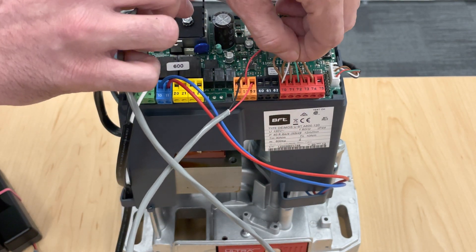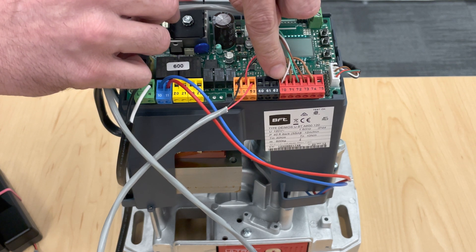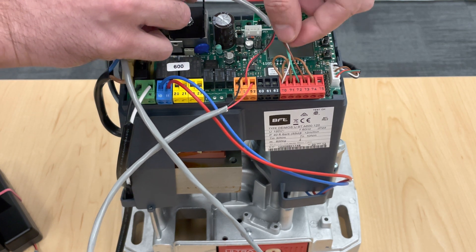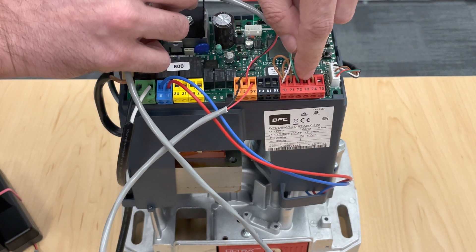Let's continue. The other part of your wires: common, if you remember from earlier, goes to terminal 70. Your normally closed, which is number five, goes to terminal 72. And last but not least, your normally open, which was number four, goes to terminal 73.